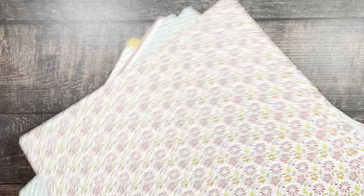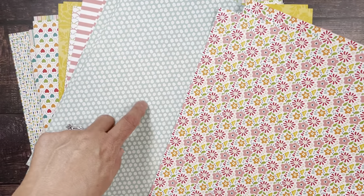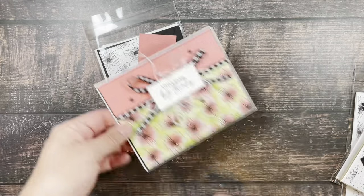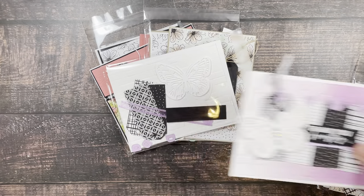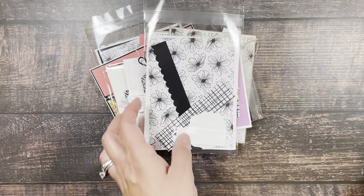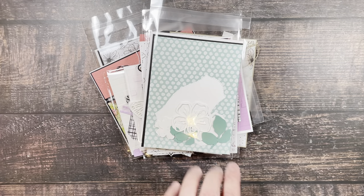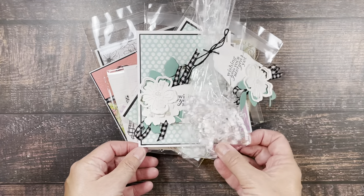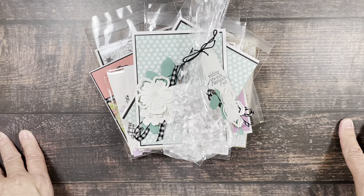On the reverse side of this paper are all the colorful designs — I'm actually using that side in the bonus card. So the cards look like this: here's each kit component alongside its finished card. Those are the four cards you would get with a $50 purchase. With a $75 purchase you'll add this on — and that's the gift bag.